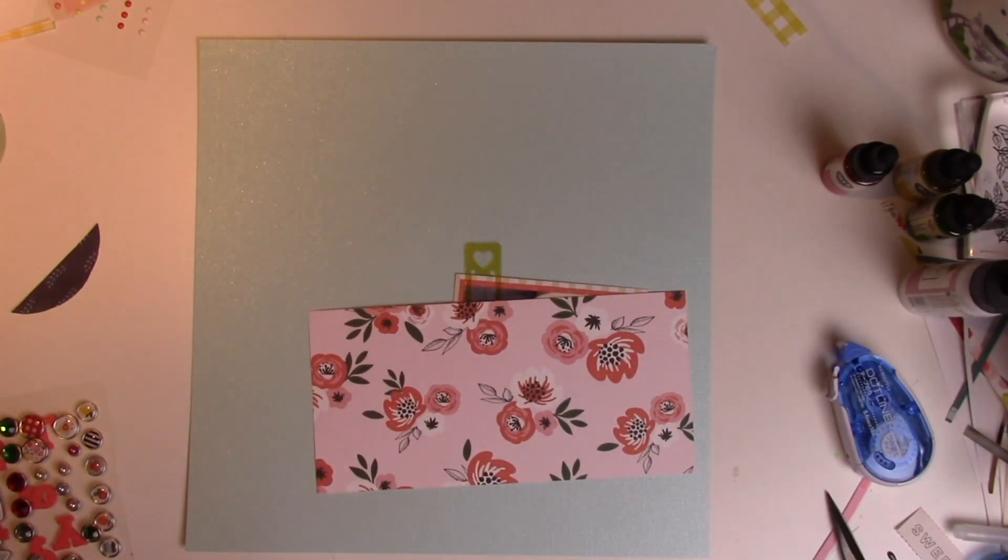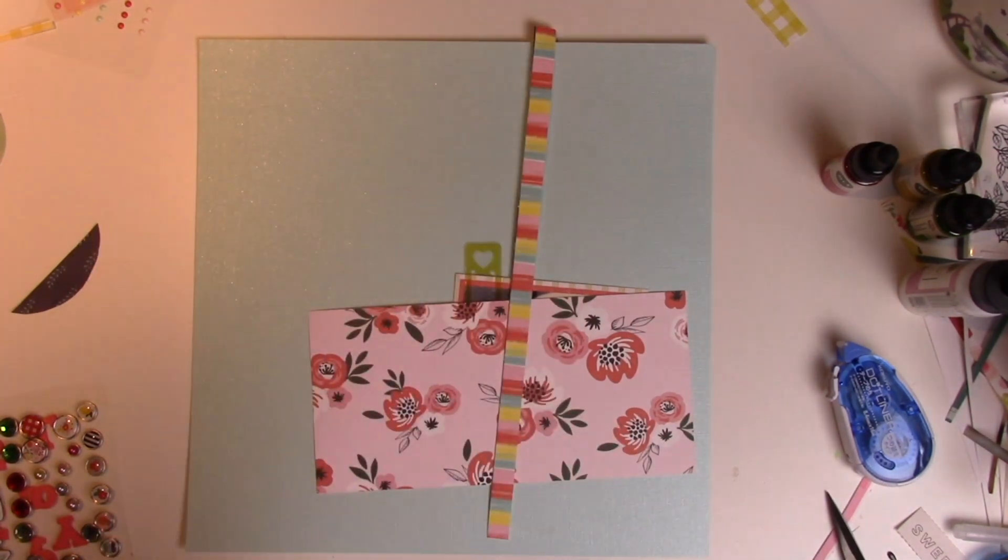The only big difference is I'm going to add some extra pattern papers — some of them are from the kit. That floral paper is from the kit. This navy paper is not.